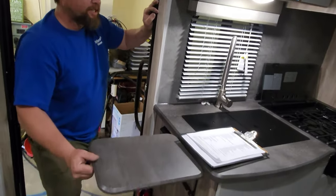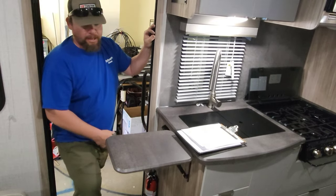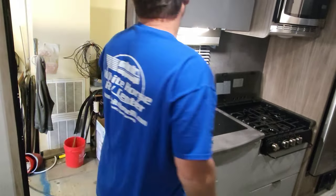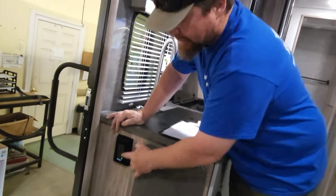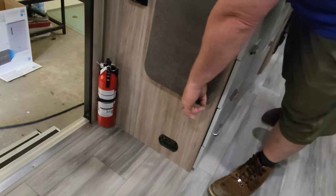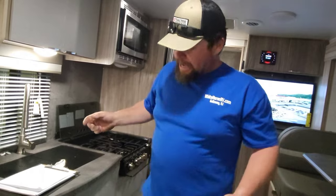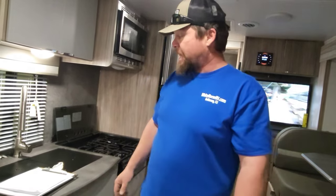You have a small table extension here — in trailers, space is critical, so this comes in handy. Remember to pull it in before you move the trailer. You have a main GFI resettable outlet here, a fire extinguisher, and a propane and CO2 detector. If this detector is ever screaming at you, you have a propane leak — go outside, shut the propane off, and figure out why your alarm is going off. That thing will save you.